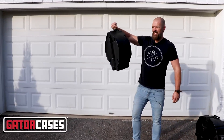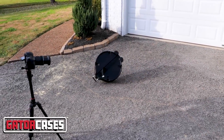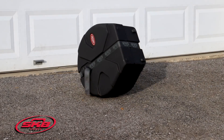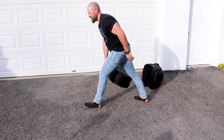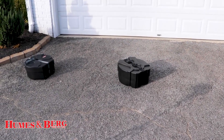So now we're gonna do roughly a six-foot drop. I don't like that gator case — it's going down. Got a dent on that one. That one's solid every time it hits, man.